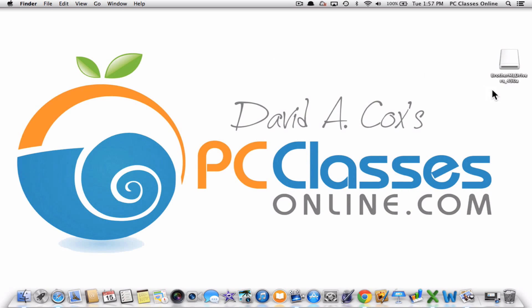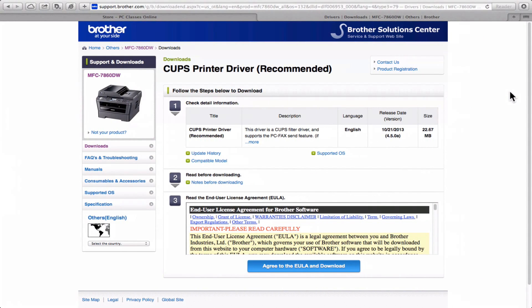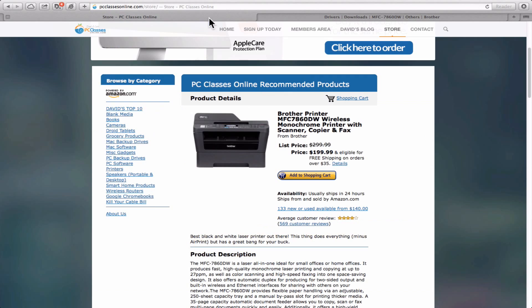I hope you've enjoyed this video. If you're watching on YouTube you can give us that little thumbs up. I stand by this printer and I will not put my name on just any product, but the Brother printers they make are just really, really well built.